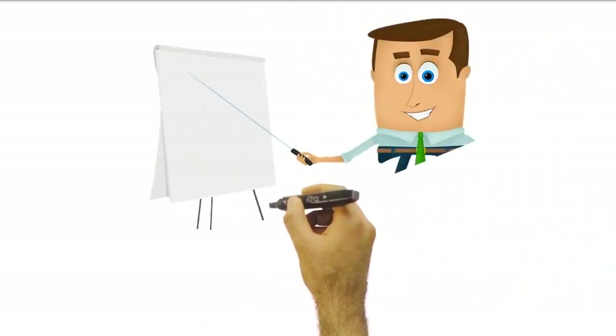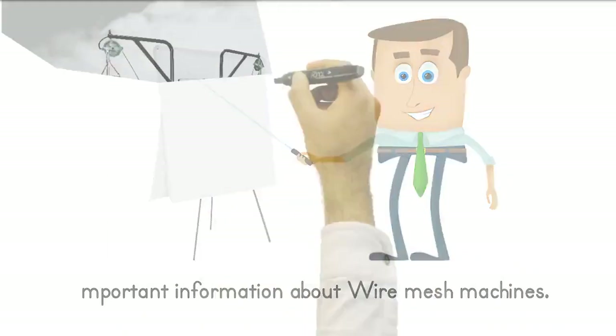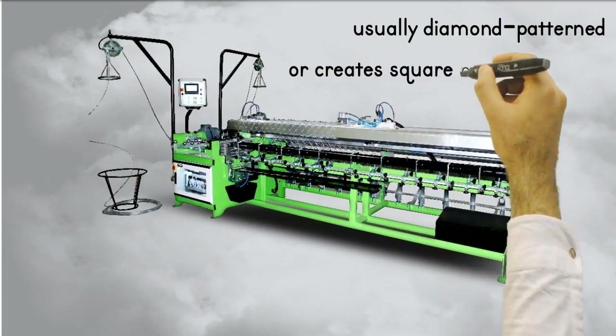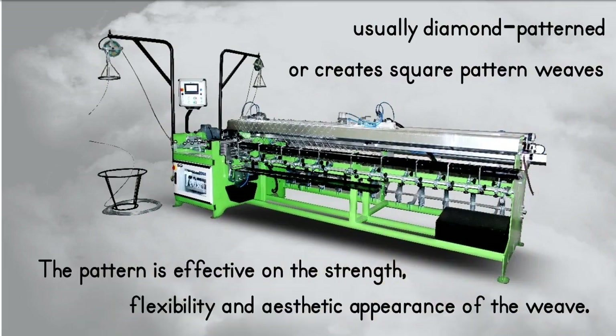Hey there. I'm going to share with you some important information about wire mesh machines. Wire mesh machines often create diamond pattern or square pattern mesh. The pattern has an effect on the strength, flexibility, and aesthetic appearance of the weave.